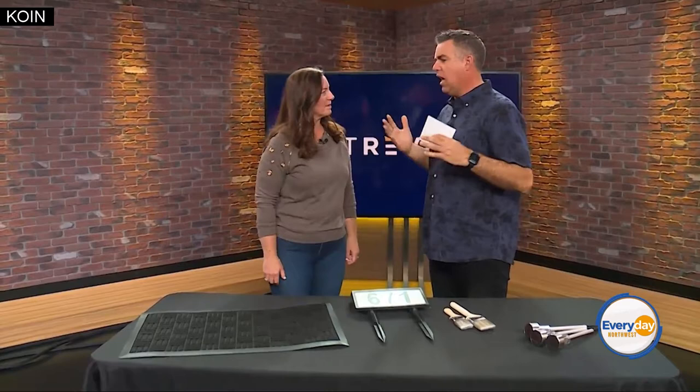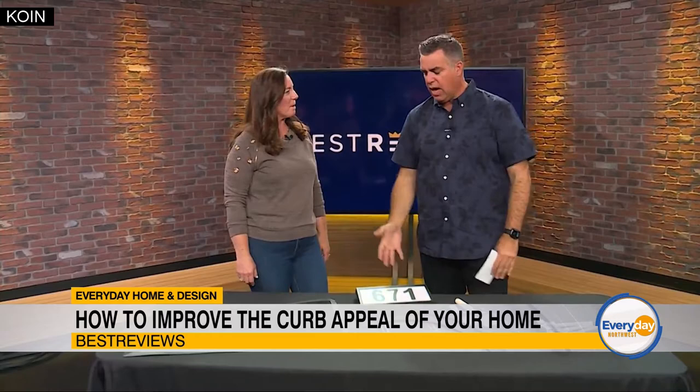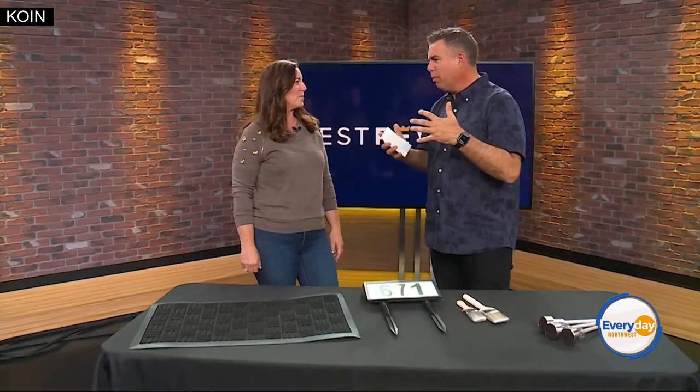Welcome in — Scott Moak here, joined by the lovely Beth Allen, amazingly talented DIY expert and so much more. It's Best Reviews time. The summer months are coming, and we want our house and our curb appeal to get a little boost, and you're going to tell us how we can do that. Absolutely.